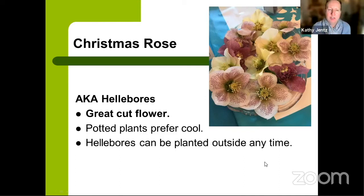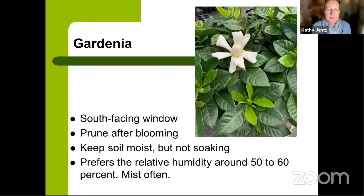Hellebore will come back and rebloom every year outside because it's a cold-hardy plant in our area. One fun tip: the flowers tend to hang downward on the plant. Cut them off and float them in a shallow basin of water — they'll last for several weeks cut like that and you get to see those beautiful faces.